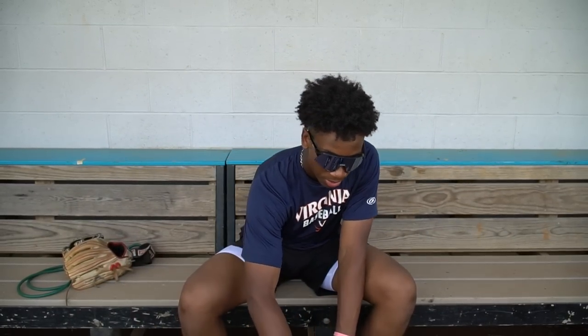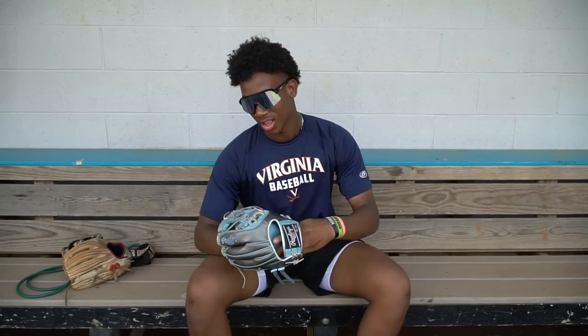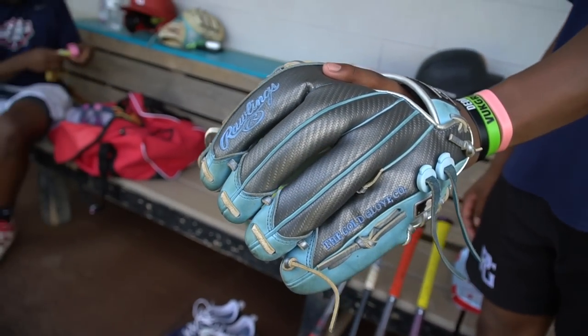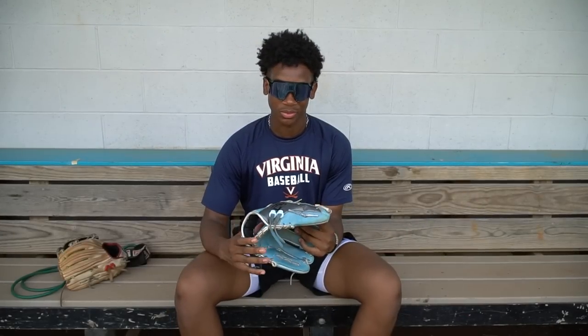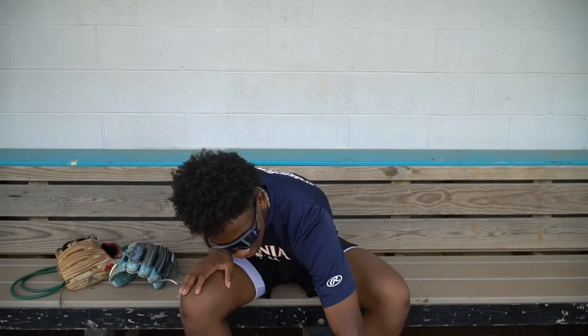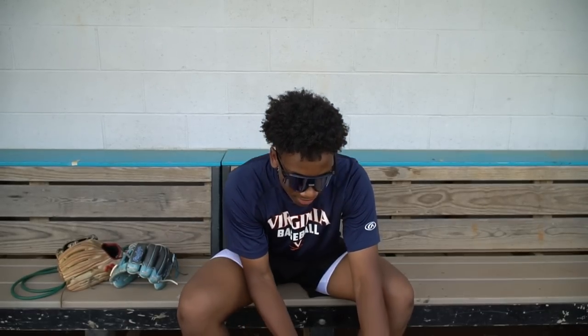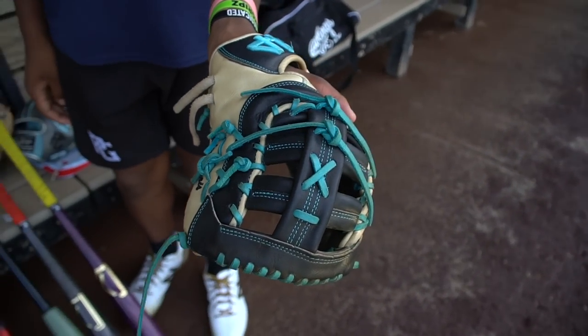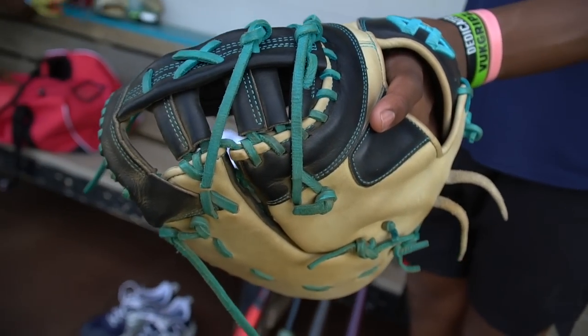We have my pitching glove right now, this is a 12-inch glove, and we got it from Perfect Games Select Fest — they gave this to us for the 14U one. I have my first baseman's glove from 44 Pro Gloves, I really like these, they feel good on your hands. This is a size 13, and it has my name right here.